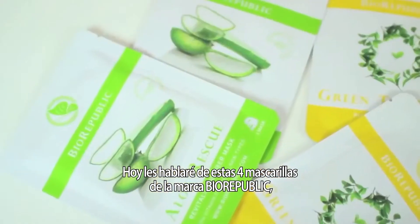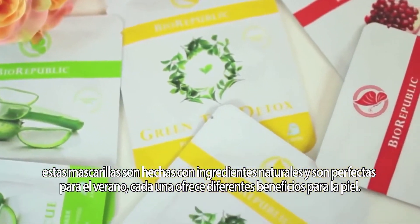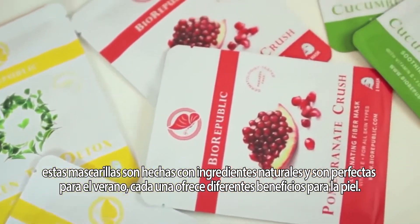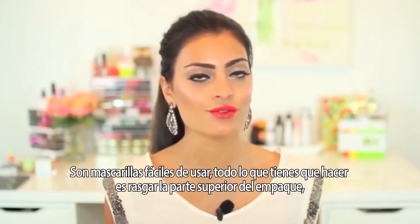These are part of the BioRepublic 8 Mask Skin Kit. These masks are made with all-natural ingredients, and they are perfect for the summer months because each of them are designed to do different things for your skin. Sheet masks are so easy to use.